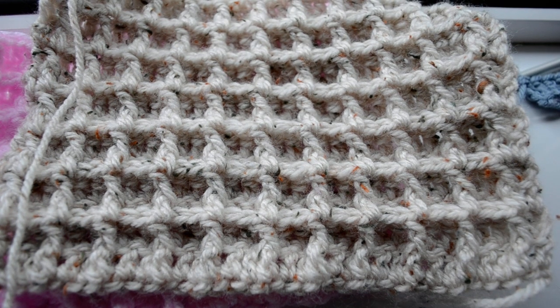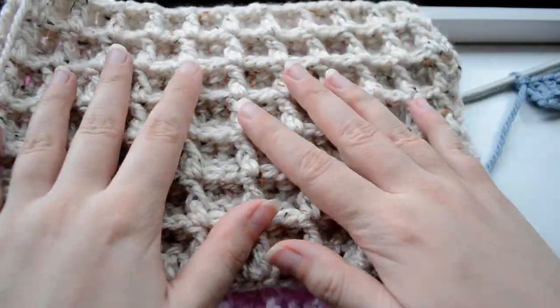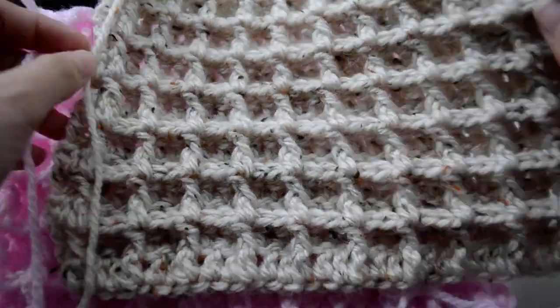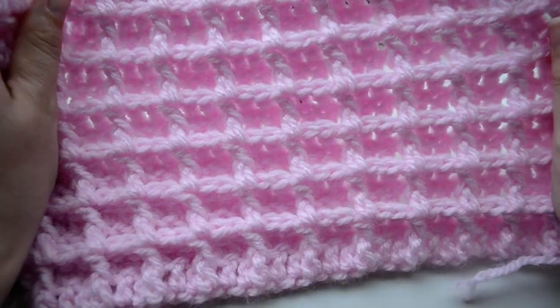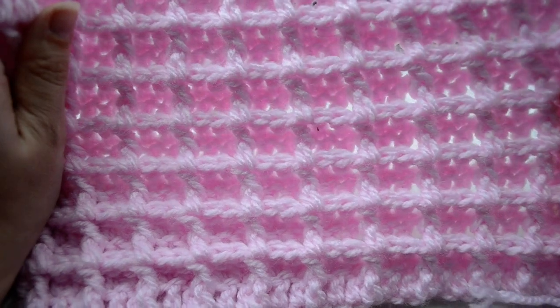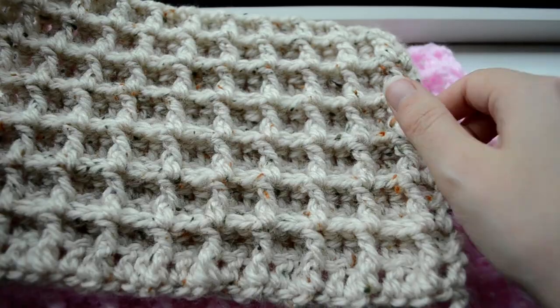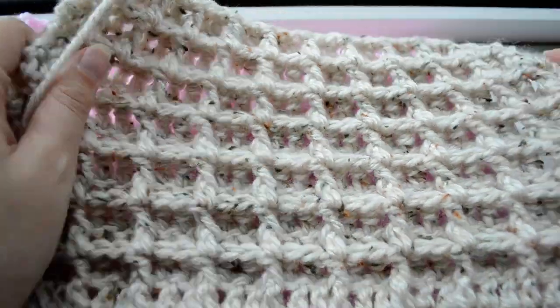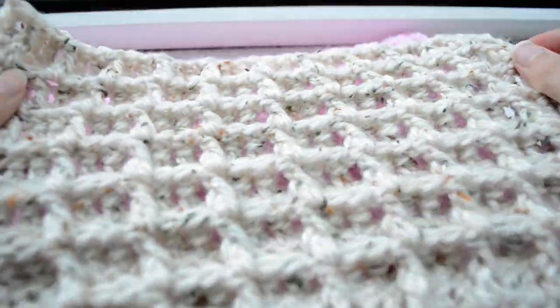Hi guys, my name is Catalina and in this tutorial I'm going to show you how to work the waffle stitch. I've already worked two examples so you can see how the waffle stitch looks in different colors. As you can see, it really does have the look of a waffle.